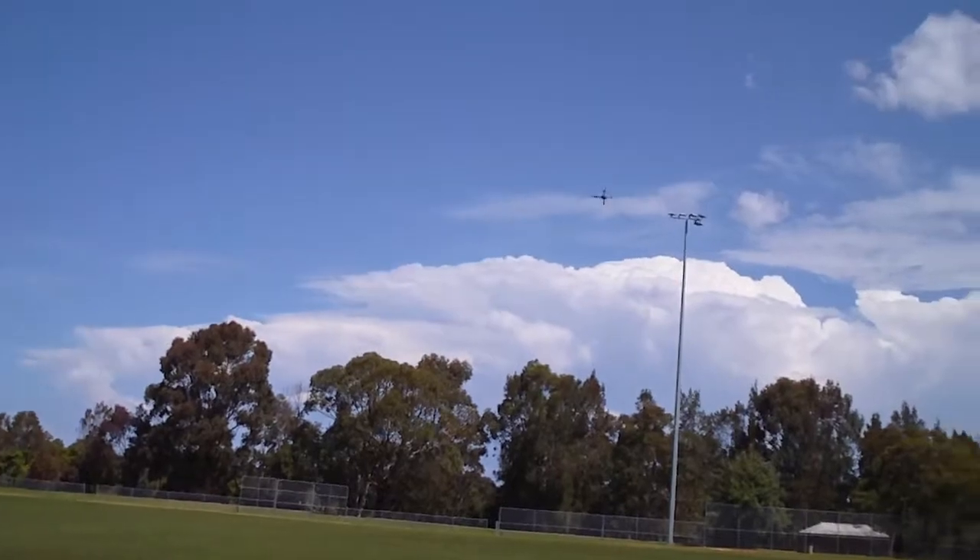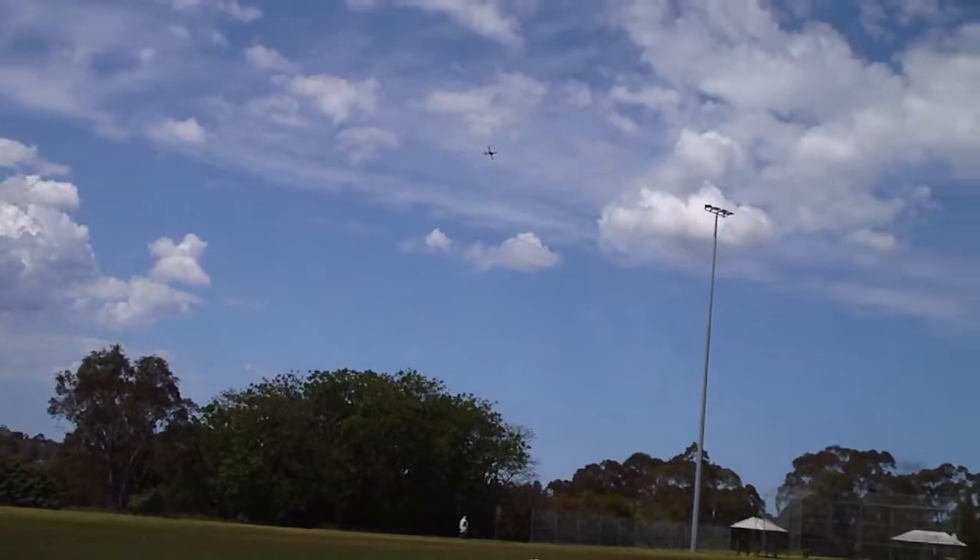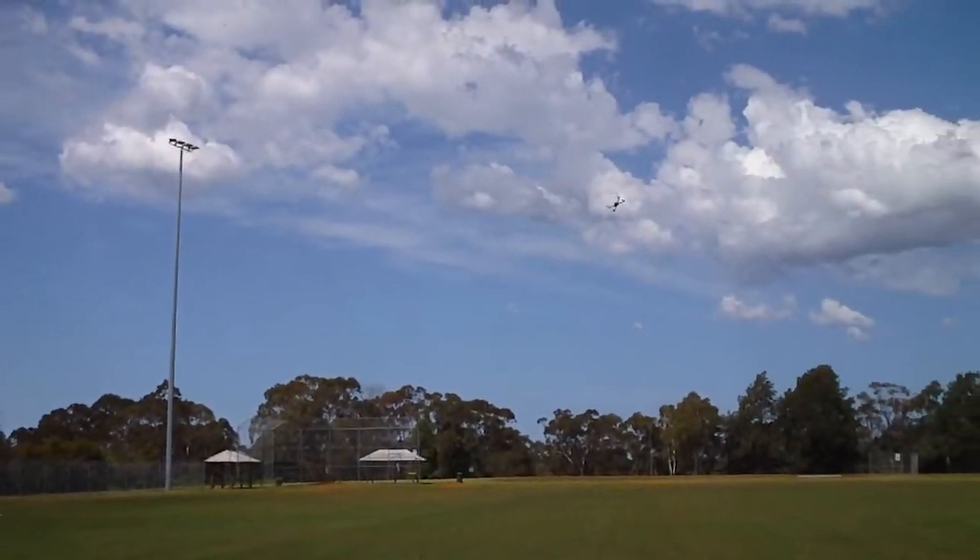These motors are probably too high KV — they're 2212 KV — and it's probably just a bit high with a 7-inch propeller. But look how smoothly this thing is flying!